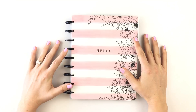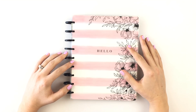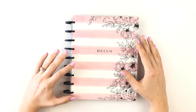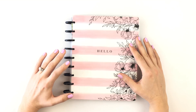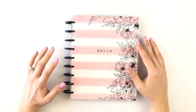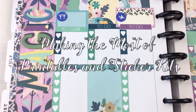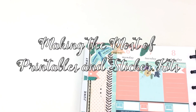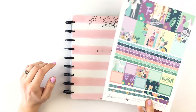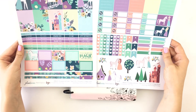Hey everyone! I think we all know that Etsy kits can get pretty pricey if you are purchasing a weekly kit for your planner every single week. So I've been looking into ways that you can save money but still decorate your planner with cute things. I decided to look into printables, but I don't want to have the same looking layout every single week.